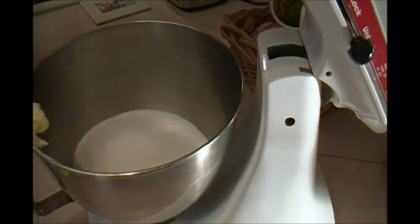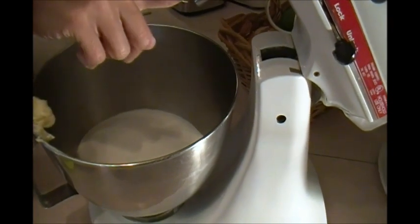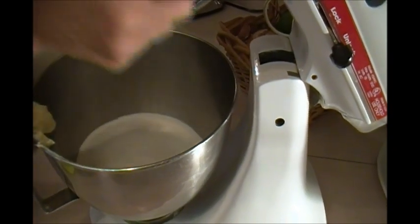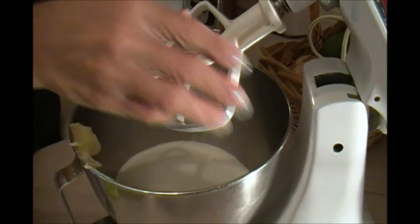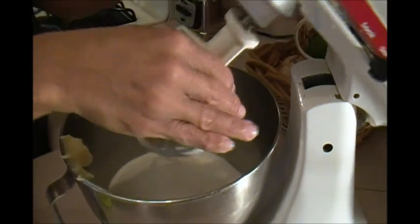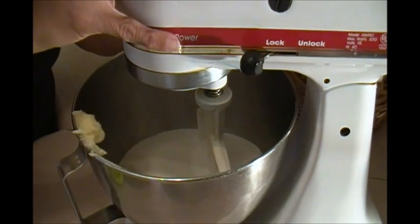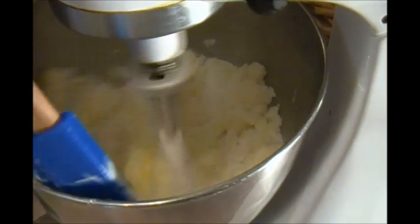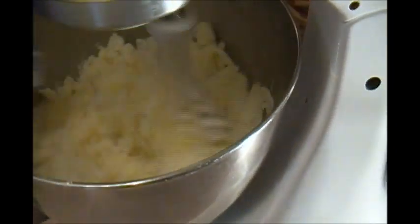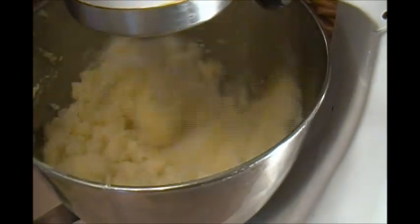We're going to get the flat attachment for the KitchenAid — that's the one for batter — lock it in, start it on one, then move it to two, and keep working it. Make sure the butter and sugar is creamed really well.